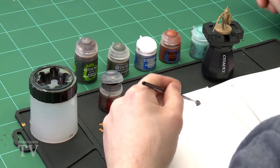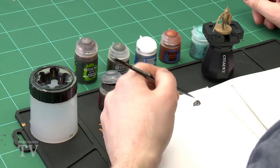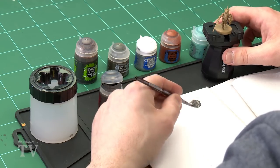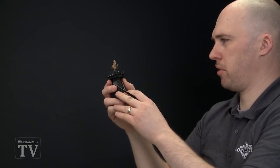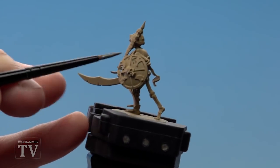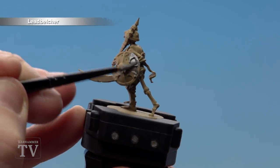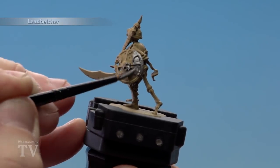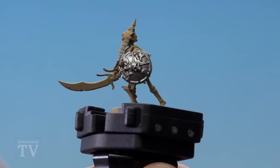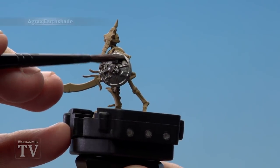First of all, let's get that Lead Belcher out of the pot — just going to use a paintbrush of Lead Belcher and just a little bit of water, just to give a bit more control when you're applying it to the model. Make sure I've got enough on my brush and then I'll just start applying it. We're just going to focus on the shield for this video, so we'll just start applying it on. If you see some of the Zandri Dust showing through, just do another coat after.